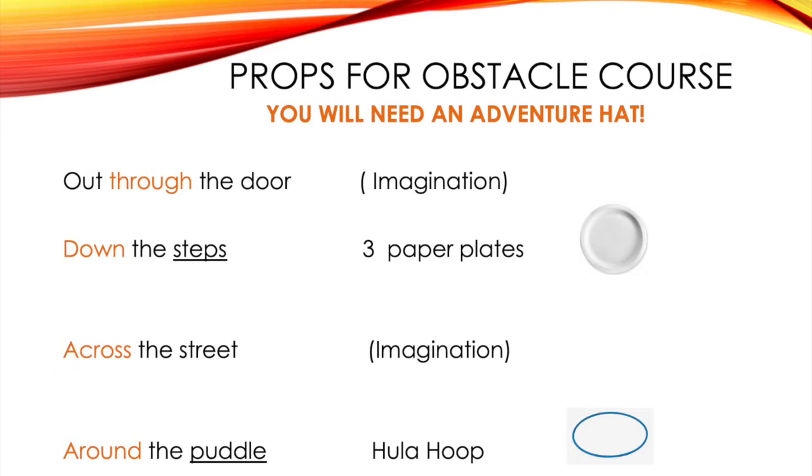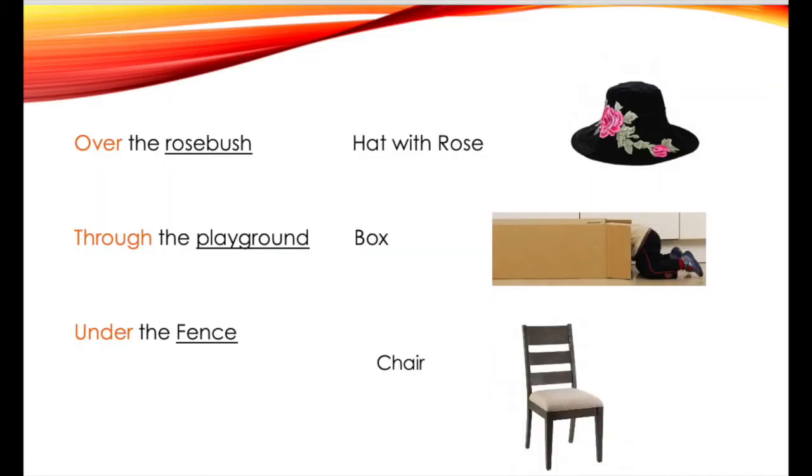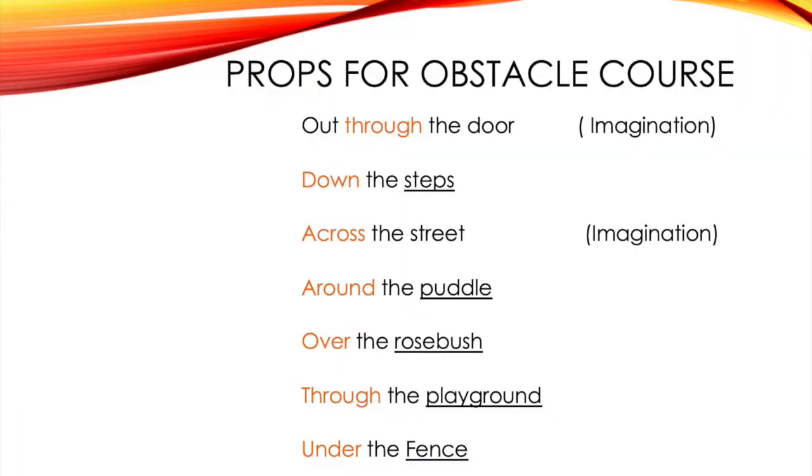Before we go on Anthony's adventure, you'll need to find a few things around the house to make your obstacle course. The first thing you need is an adventure hat. Then we use our imagination to go through the door. I use three paper plates as steps. I use my imagination to cross the street. And when we went around the puddle, I use the hula hoop. When we went over the rosebush, I found a hat with roses on it. And at the playground, I found a box that we could crawl through. To go under the fence, I use the chair and crawled under it. You can pause the video now and follow the list of props you'll need to find around the house.